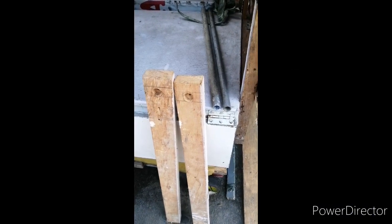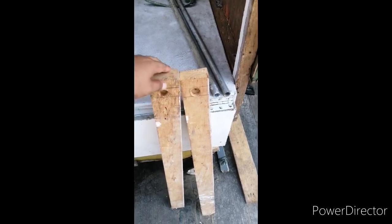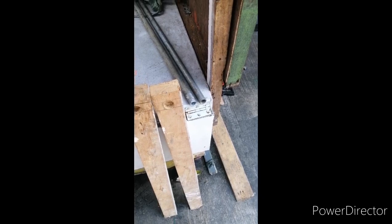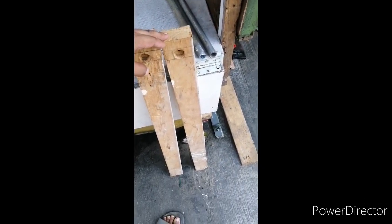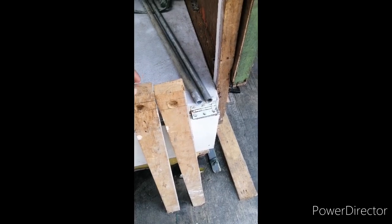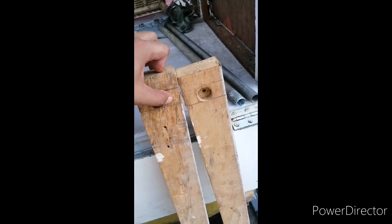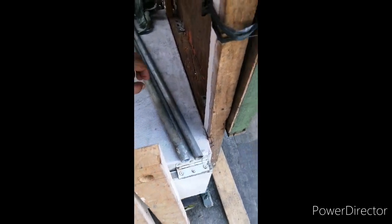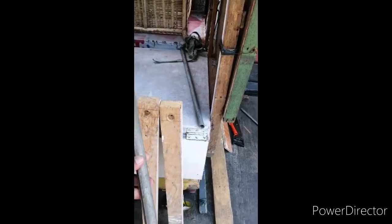Okay mga ka-gymmi, ito yung gagamitin natin. So, ito yung magiging body nya. Actually, kahapon ko na pinutol, kaya ngayon na-assembling ko na lang sya. Lalagyan ko na lang sya ng base sa ilalim. Ito yung pinakakatawan. Makikita nyo may butas sya sa loob — binutasan ko na rin yun kahapon. Dyan kasi natin ipapasok tong tubo. Parang ganyan.